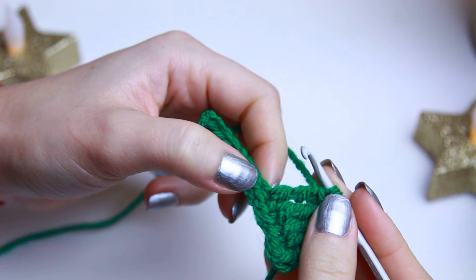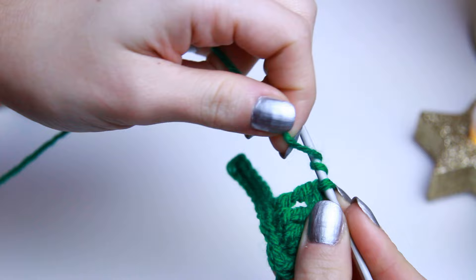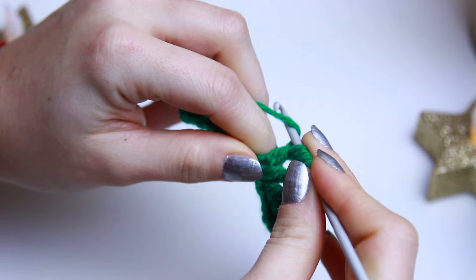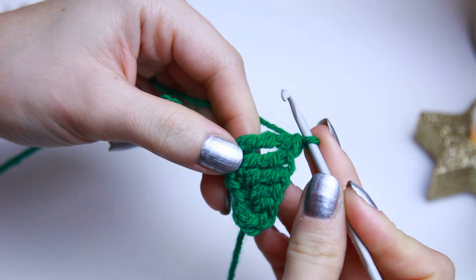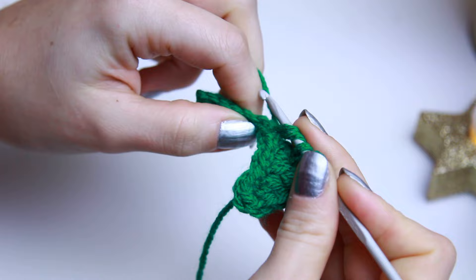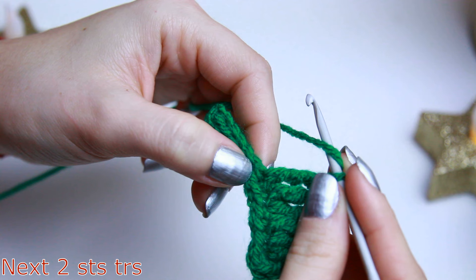For the next two stitches we are going to be creating quadruple crochets — wrap the yarn three times around the hook, go through the next stitch, grab the yarn, keep it on the hook, then yarn over two loops four times total. Repeat on the next stitch: wrap yarn three times, go through, grab the yarn, then yarn over the first two, second two, next two, and last two.